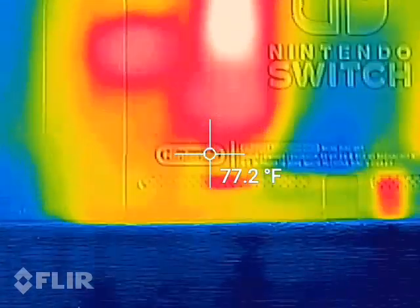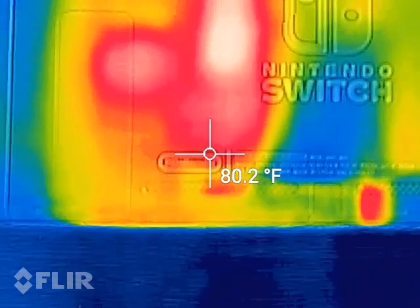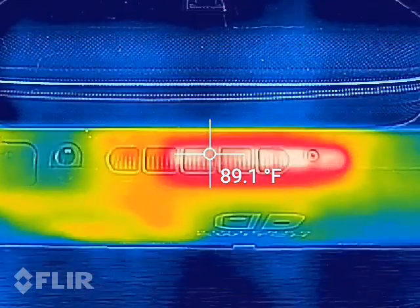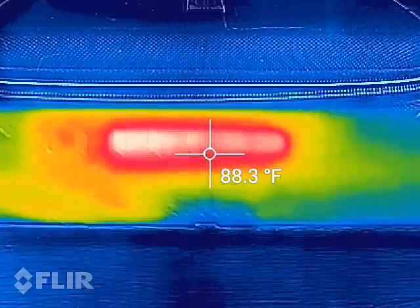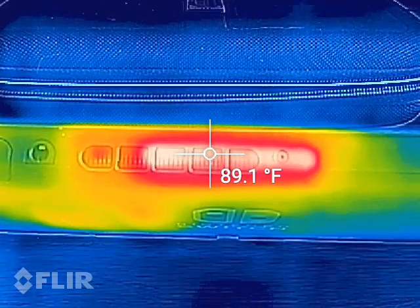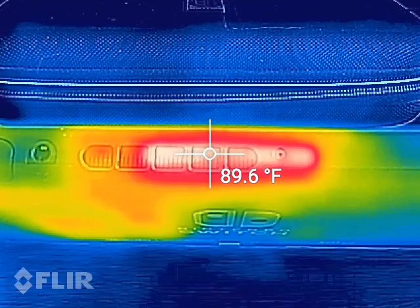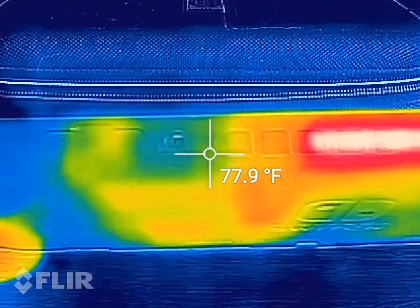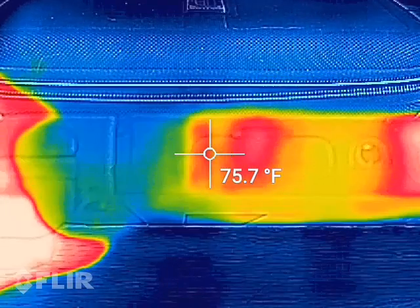Down here we have two vents on the bottom — this is where the system pulls air in to cool the internals. The heat gets blown by the fan in the center upwards and dissipates through the air vent at the top. With the game still running we're at about 89 degrees, and there we go — 90 degrees coming out of the exhaust vent. Over where the game cartridge goes, you can also see some heat buildup on the game cartridge.